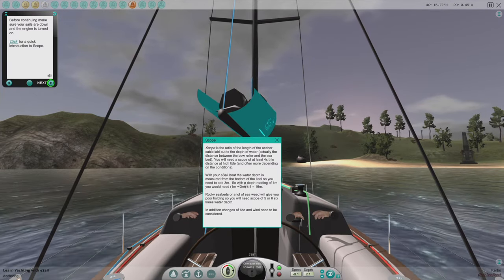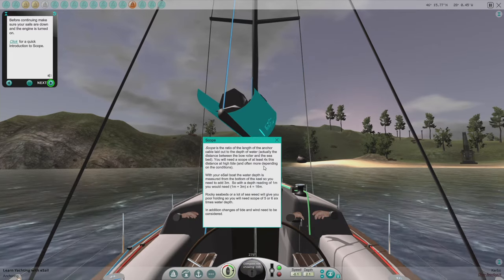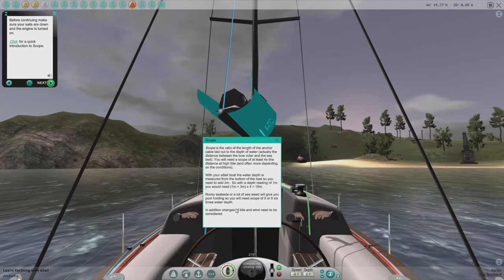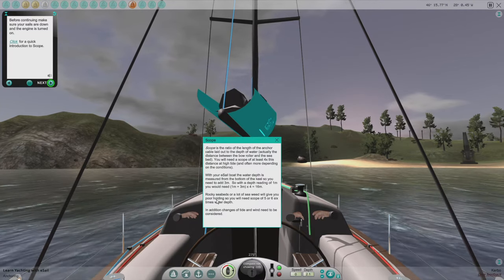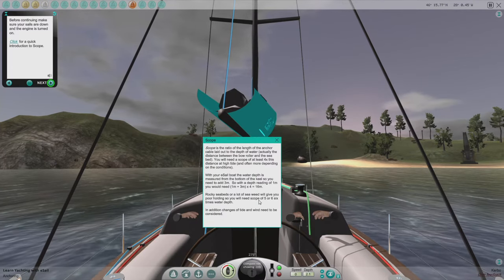So with a depth reading of one meter, you would need four, and then times four is 16. Rocky seabeds or a lot of seaweed will give you poor holding — use a scope of five or six.